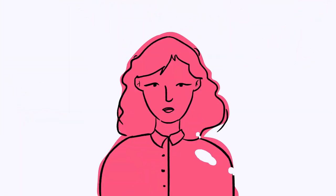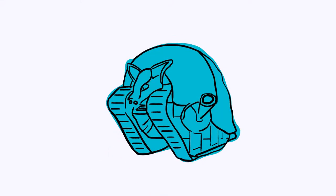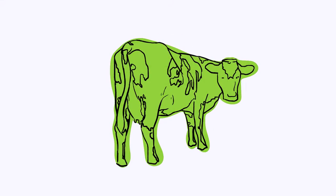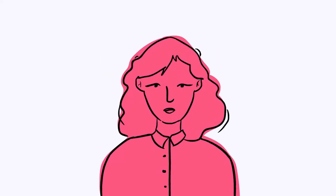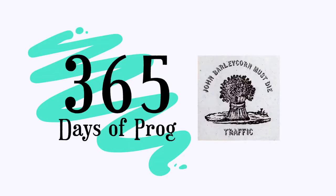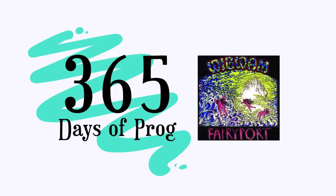Greetings everyone and welcome back to 365 Days of Prog. Today we're going to be reviewing The Perfect Element Part 1 by Pain of Salvation. My name's Naomi. I'm an avid progressive rock fan, but I'm a long ways from knowing all the prog albums out there. But this year I'm going to give it a try. This is 365 Days of Prog.